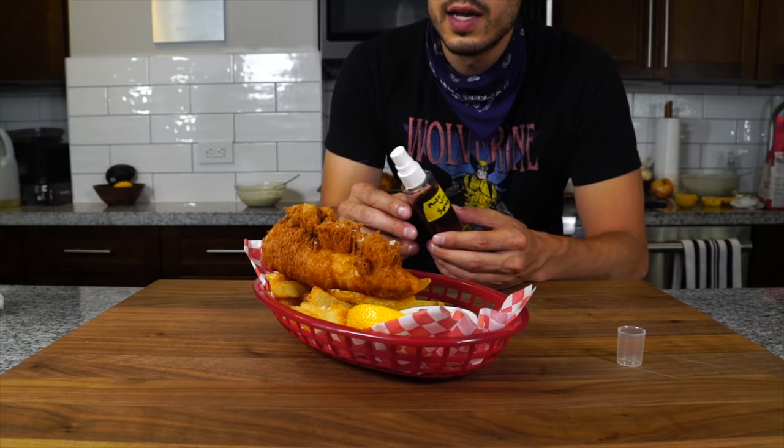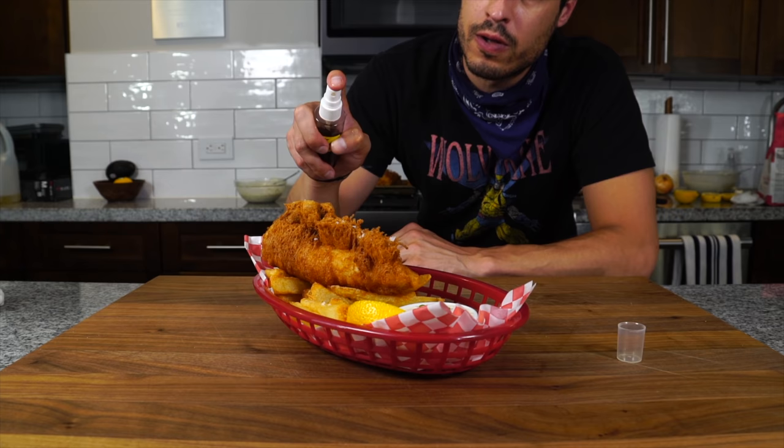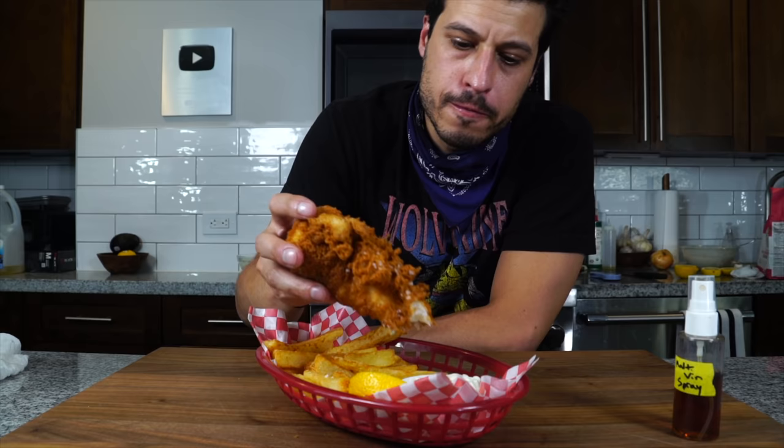There's a restaurant in New York City called Dame that serves a variation of the Heston batter, and the brilliant thing they did is put the malt vinegar in a squirt bottle — so you get the flavor but you don't drench it in vinegar. Just an incredible crunch — and mind you, this is a good 20 minutes after this came out of the fryer, and it's stayed together the whole time, which is exactly what you want. Recipes are down below — that's all I got today, see you next time.